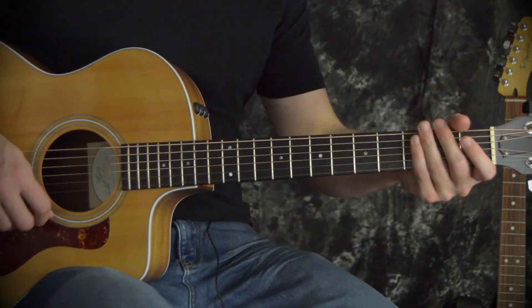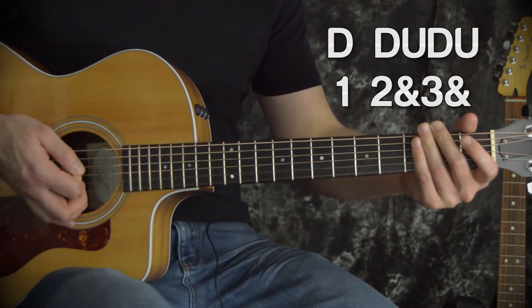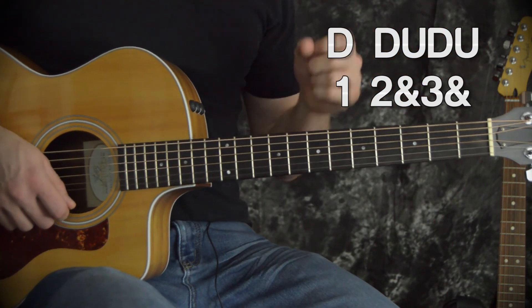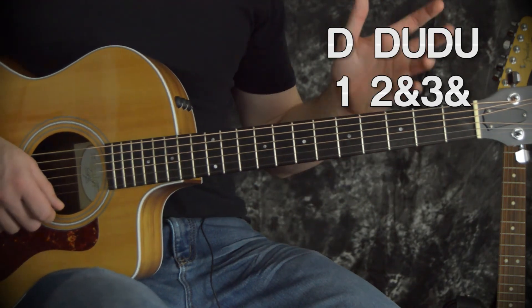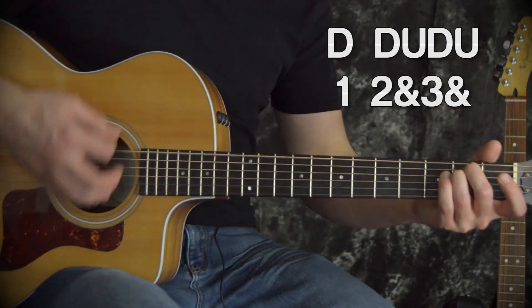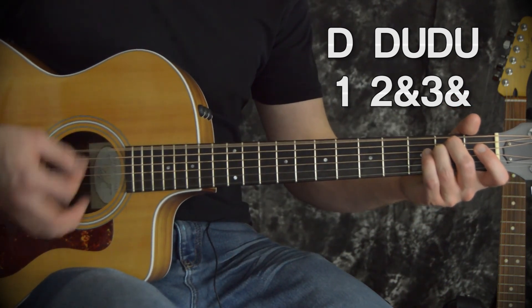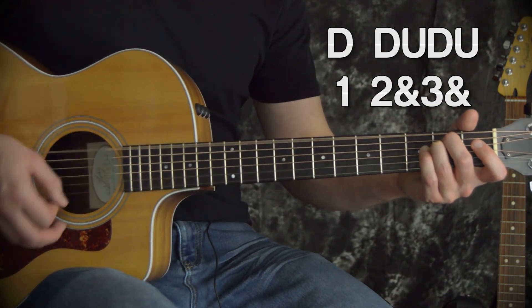The third rhythm is just going to be down, down, up, down, up. Again, this is in lots and lots of songs. This is a good one for when we're playing in 3/4 time — if you don't know what that means, we'll save that for another lesson. But basically we're counting to 3 a lot: 1, 2, and 3, 1, 2, and 3. Down, down, up, down, down, up, down, down, up.